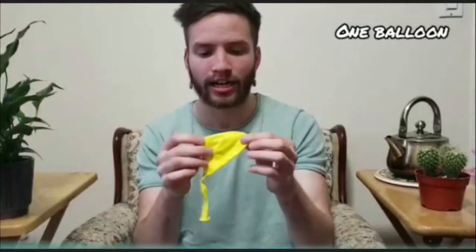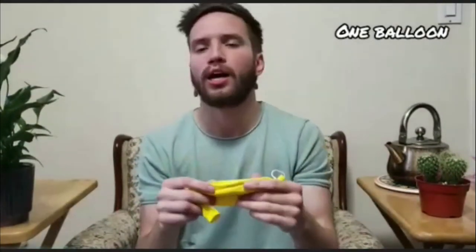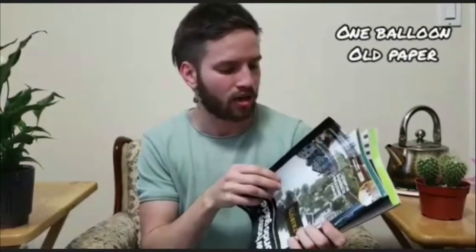Let's get to our ingredients. The first thing we're going to need is a balloon — this is going to be the skeleton of your piñata. We'll blow it up; you don't need a big balloon, you can make it as large or as small as you want. The next thing is paper for the paper mache — I have junk mail and some old crossword books, but if you have old books you're getting rid of or newspaper, even better.